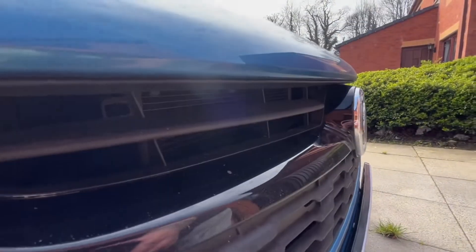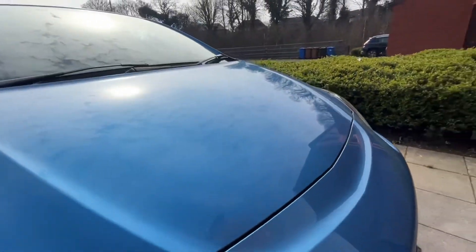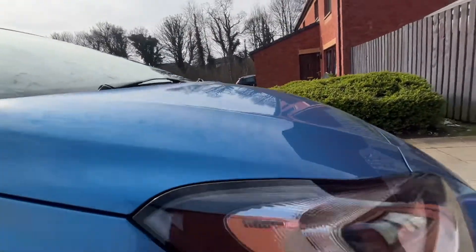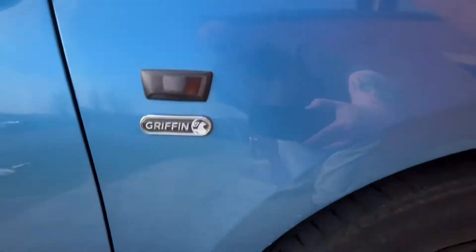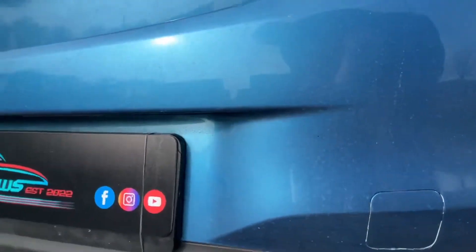Hello everyone, Rab from Rab Reviews. Hope you're all doing well. So today I am just doing a quick maintenance wash on the car so that I can have a look at seeing how the QDs hold up, as well as a test of a new snow foam that I've just got, as well as a car shampoo that I've just got.